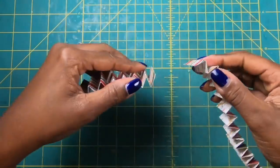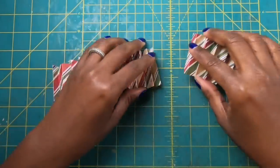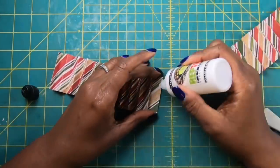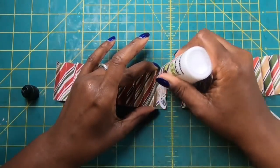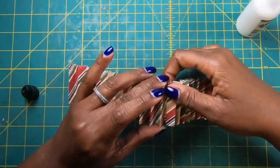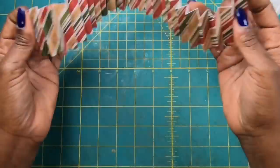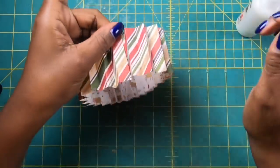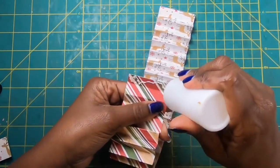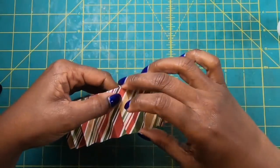Now you'll have two pieces — one folded down, one folded up — and we're going to join them. You can do this with hot glue; I'm going to use my wet glue. I'll place some glue down and bring the piece in to join it. Once the two pieces are joined together, we bring it end to end, add some glue, and get it stuck down.